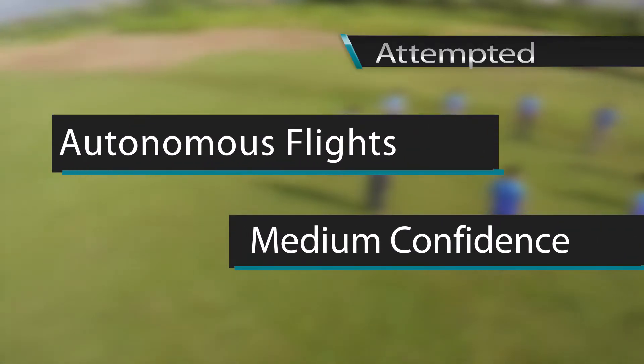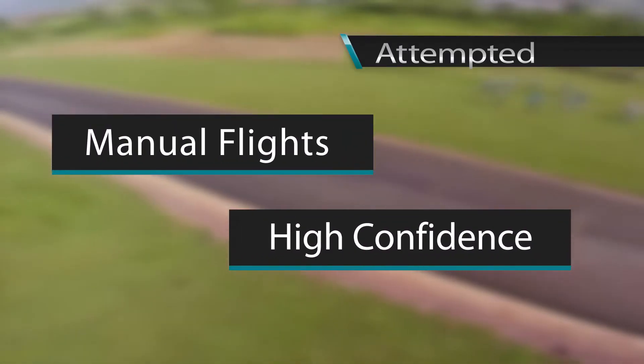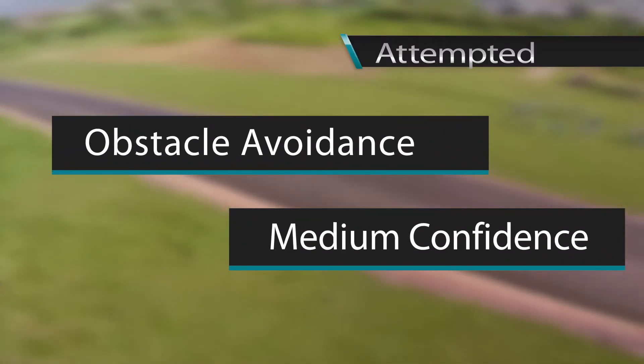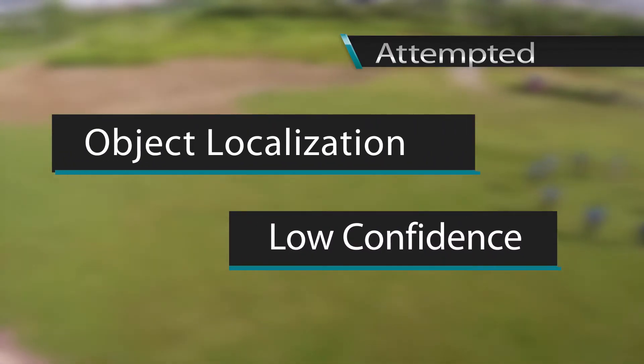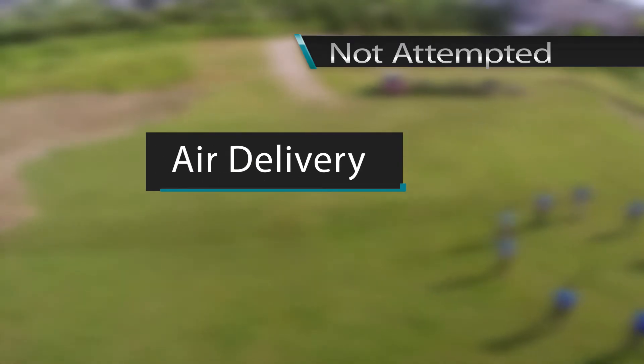Autonomous flights: attempted, medium confidence. Manual flights: attempted, high confidence. Obstacle avoidance: attempted, medium confidence. Object detection and classification: attempted, medium confidence. Object localization: attempted, low confidence. Air delivery: not attempted.